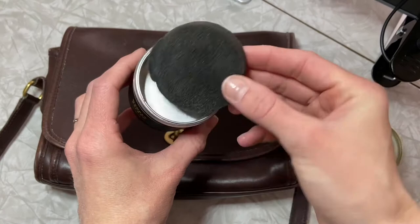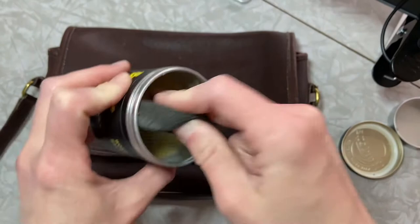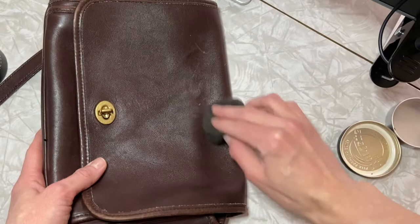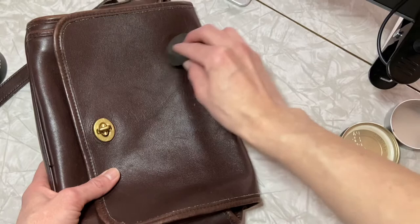Here we are. We have the Dr. Martens Wonder Balsam. When you open it up, you can see I've been using the sponge a lot — it could probably be washed. It comes in this tin; you pop the tin out and that's where the magic is. All you gotta do is dip the sponge in a little bit, and it does not take a lot to make this stuff pop. We'll start right here because we talked about these scratches — I'm just gonna dab a little on there, let it sit for just a few seconds, and then kind of start working it in a circular motion.